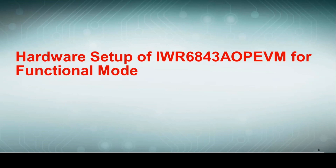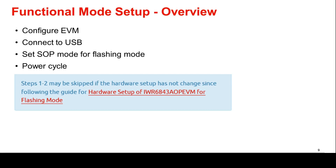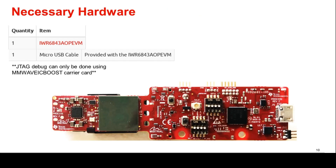Once the device has been flashed, it can now be set up for functional mode. This setup will involve these four main steps. Please follow along closely and feel free to pause the video at any time to check that the instructions have been followed correctly. Note that steps 1 and 2 may be skipped if the hardware setup has not changed since flashing mode. The necessary hardware for this setup is an IWR6843-AOP-EVM and a micro-USB cable. Please note that a JTAG debug can only be done using the MillimeterWave ICBoost carrier card.